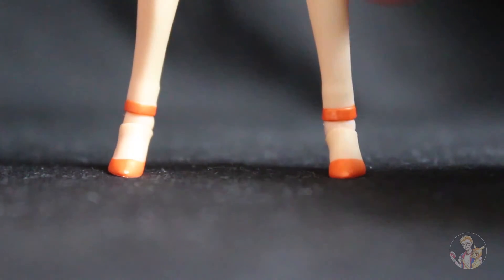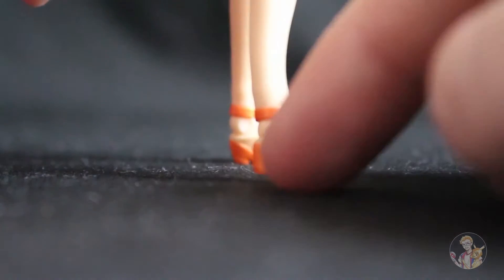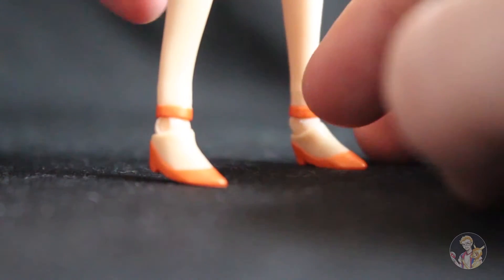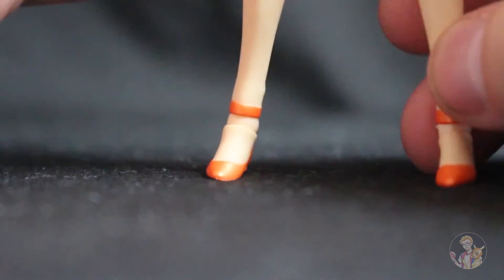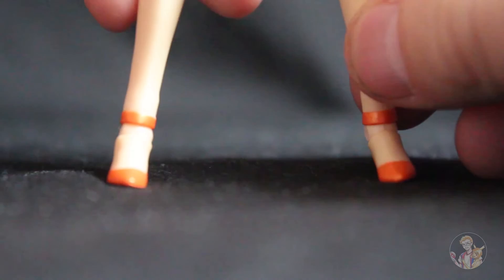We don't really have much in the form of the legs — literally all you see are the stiletto high heels that they wear. Now because they are very thin it's very hard to stand her up; it may take some time and she can easily be knocked over. I don't know why they didn't make the legs a little bit thicker and the feet a bit bigger, because even adjusting the legs and trying to weight-balance it, she just instantly falls down.